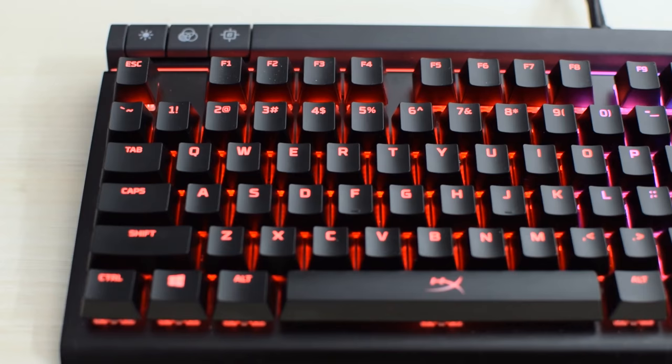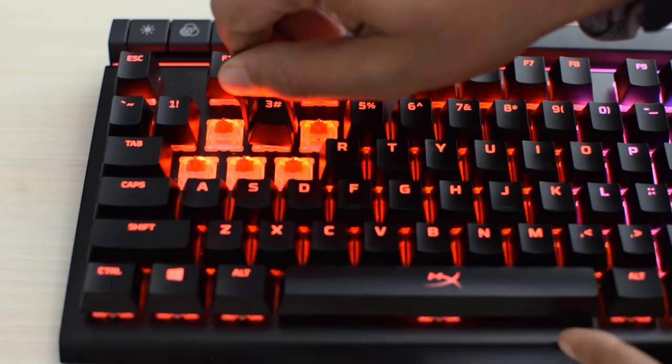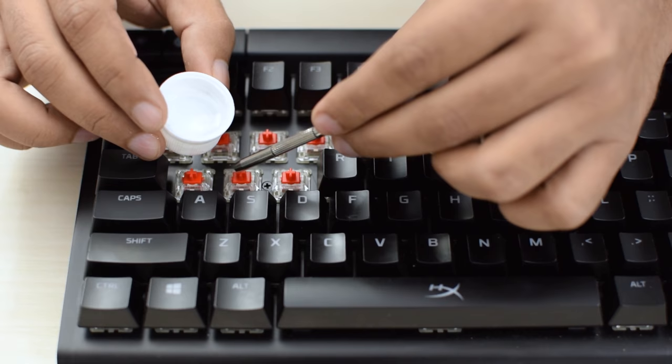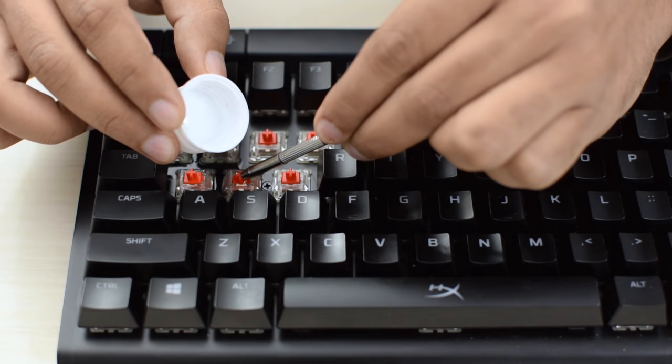So the next step is to just unplug the keyboard, and take out the key cap of the switch that is malfunctioning, and then you just have to pour some alcohol in the switch. I have seen people doing this while the keyboard is on, but I just don't want to take any risks with any impurities getting into the switch while it's on.